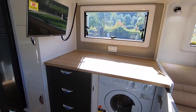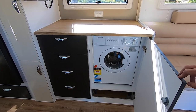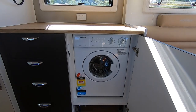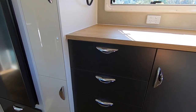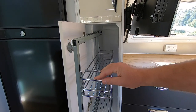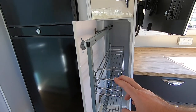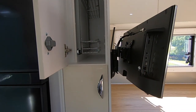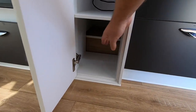Jumping over to what I call the laundry side — you've got your washing machine here, a 4kg front load, maybe 3kg. Good machine. Lots of drawers with slide-outs to make good use of the deep space. The upper two cupboards are full depth, and the bottom one has the wheel arch behind it so that's only half depth.